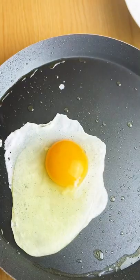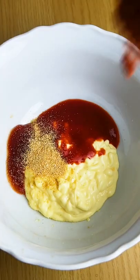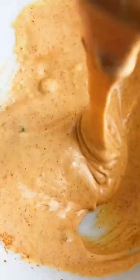Take the fried rice to the next level by topping it off with a sunny side up fried egg and some spicy mayo using Cupid mayo, sriracha, some good stuff, and of course Thai chili pepper.